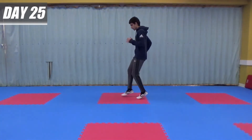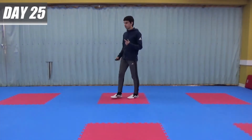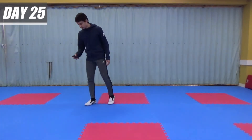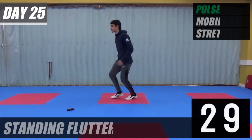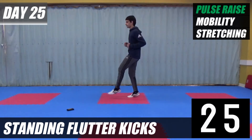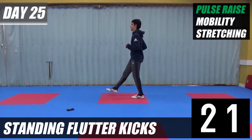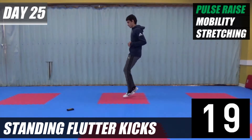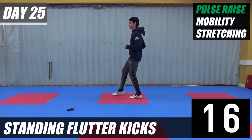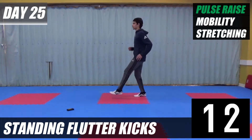We're going to be standing here and just do little kicks in front of us like this, then we'll move on to mobility. Let's pulse raiser for 30 seconds — let's go. Just take your feet up like this. Halfway — a bit faster.